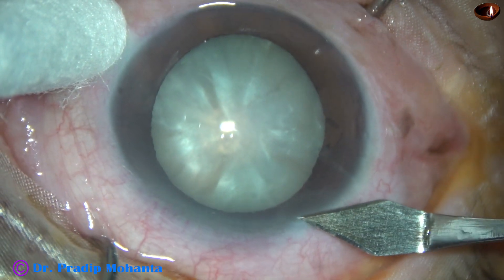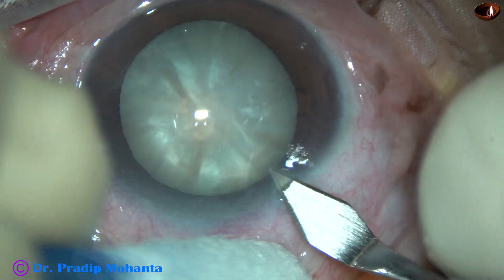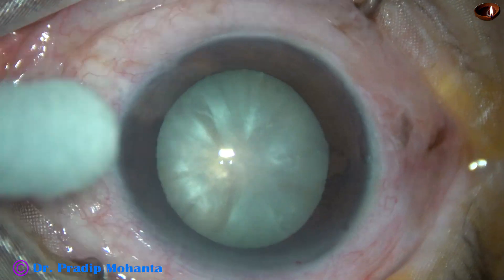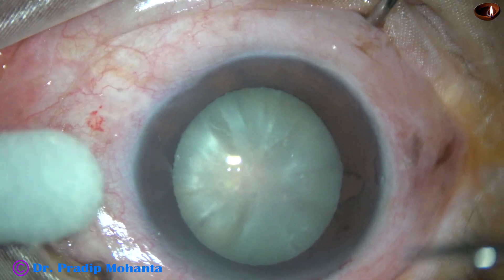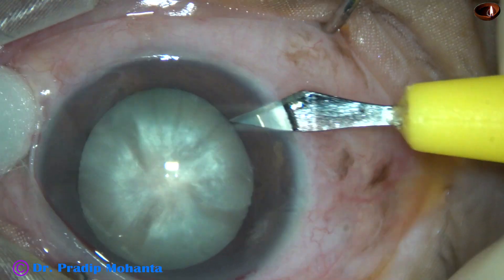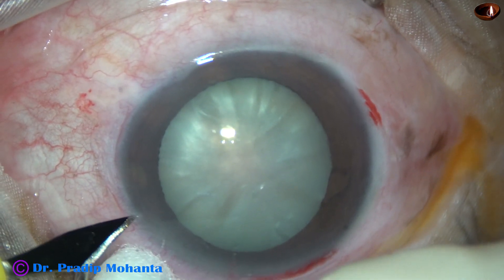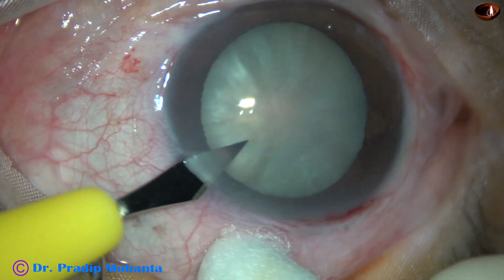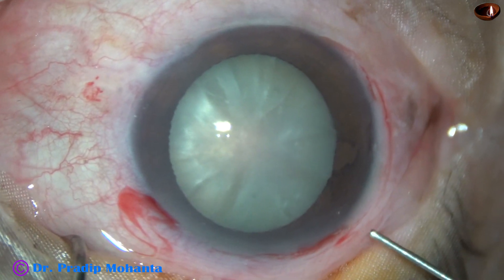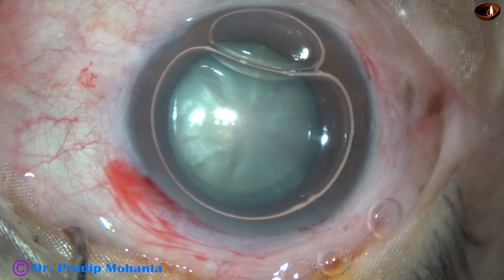This is the main incision with a 2.8 mm steel keratome at around 11 o'clock. In this case, I am going to make two side ports. This is a side port on the right side, and this is another side port on the left side of the main incision. The side ports are about 2.5 to 3 clock hours away from the main incision.